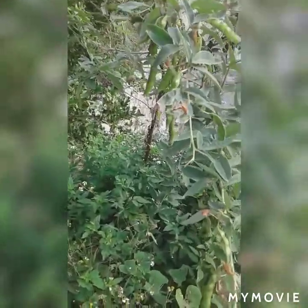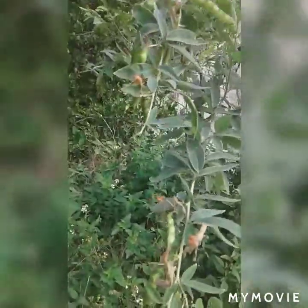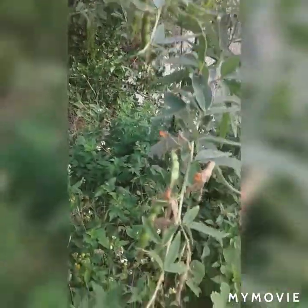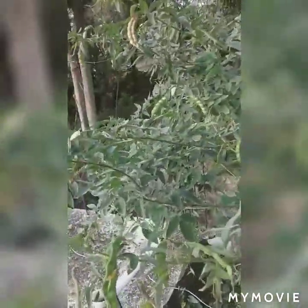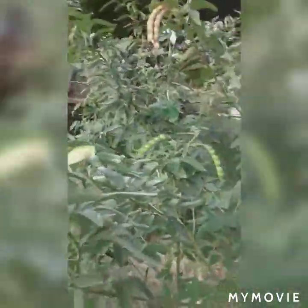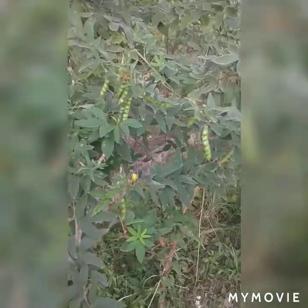Some of these gungo peas are not fully ready yet - some are green, and the dry ones are up higher. Most of the picking is the dry ones, because when they're ripe they become dry. Then you pick them, put them down to dry the right and proper way. As soon as they're dry, you put them in your rice and peas for your Sunday dinner.